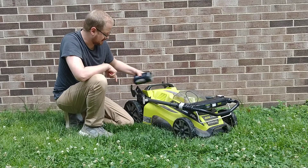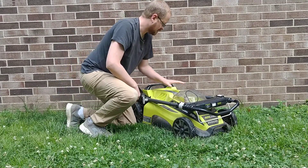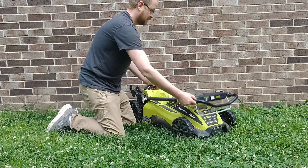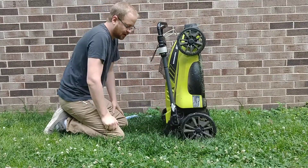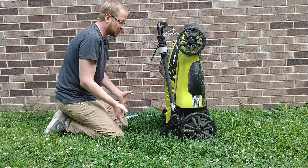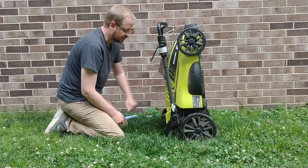One other thing that's nice about these — and some other mowers with regular internal combustion engines have started doing this too — because this is electric and there's no gas and no oil, there is nothing stopping you from storing this upright. So you get a little bit of your garage or floor space back, and you can tuck this out of the way a lot better. There's no gas, there's no oil to leak out, so you can store this upright.